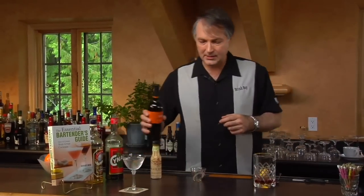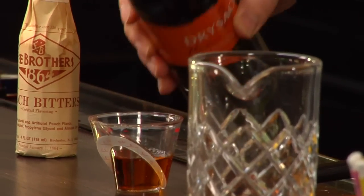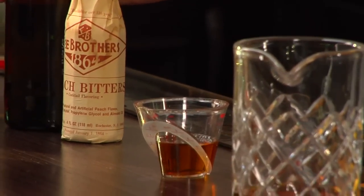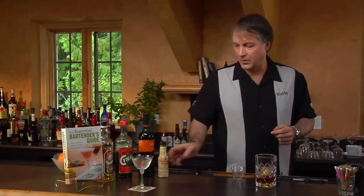And then we're going to use a dry sherry. You can use almost any type of dry sherry you want to use — Amontillado also works very well. And then we're going to add a couple dashes of peach bitters.